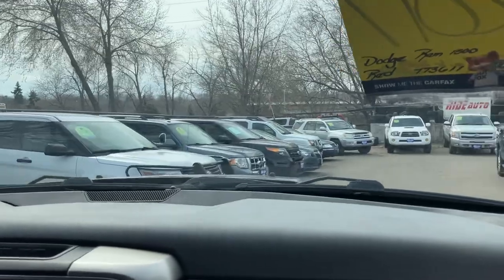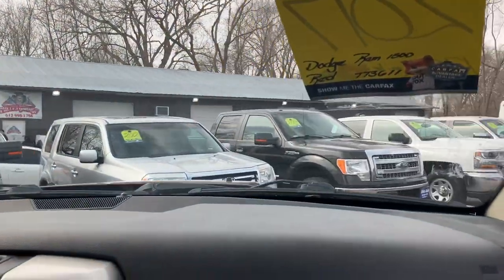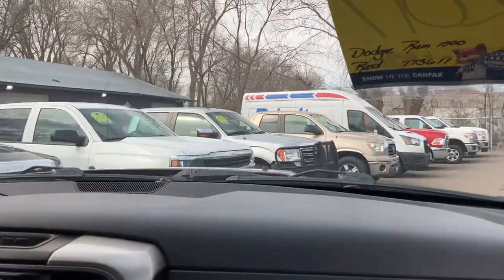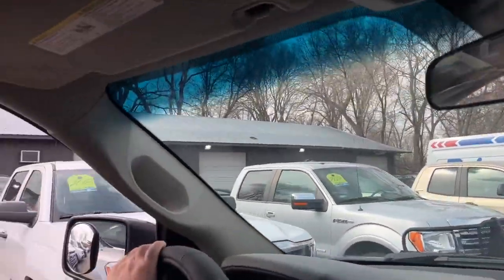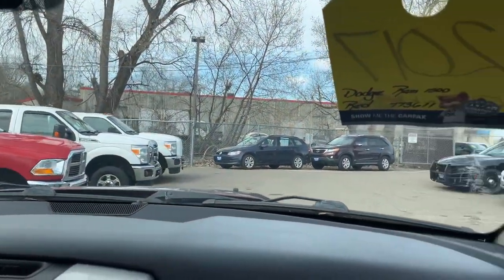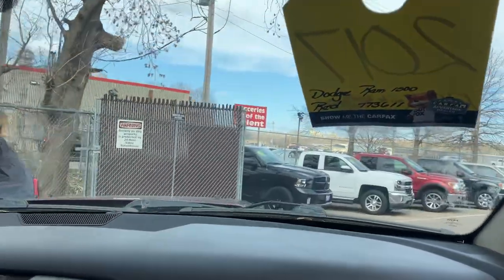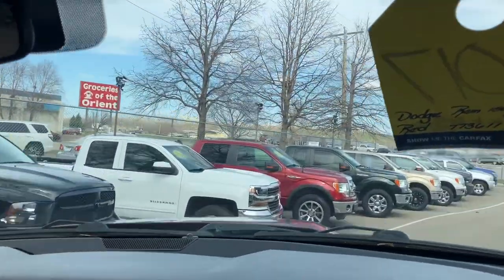In addition to this Ram, you're going to find similar vehicles in our inventory — F-150s, Rams, Silverados. There's a V8 Ram back there that's also a Bighorn. There's more up in front. We have a great selection of Ford, Dodge, Chevy, and sometimes Toyota and Nissan products for you to choose from.